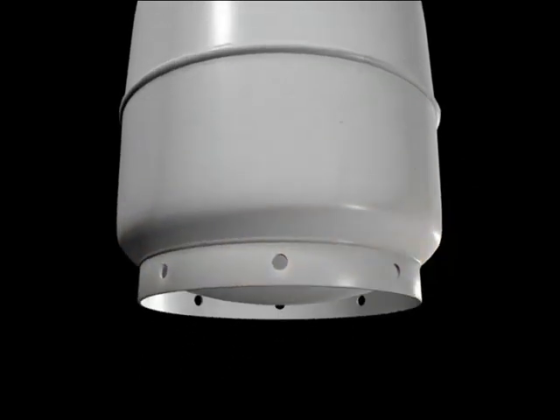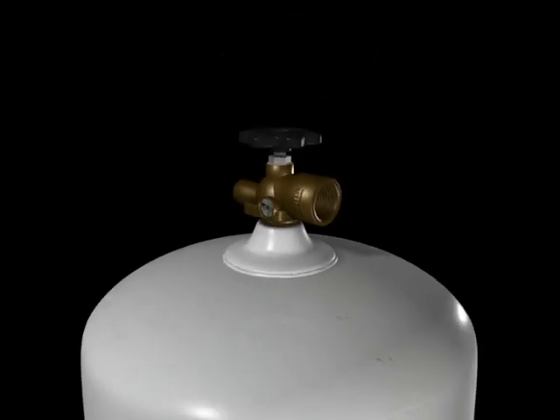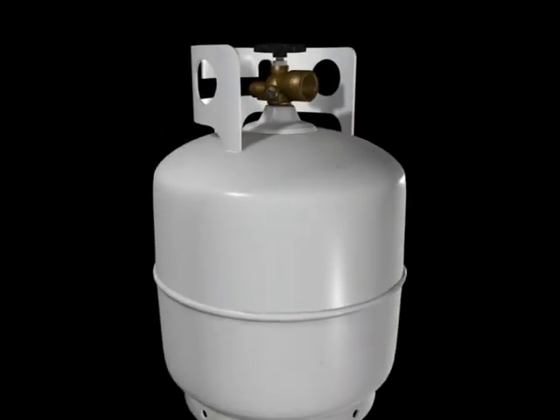The cylinder valve allows the LPG in and out of the cylinder, and the valve protection ring prevents knocks and damage to the valve assembly.